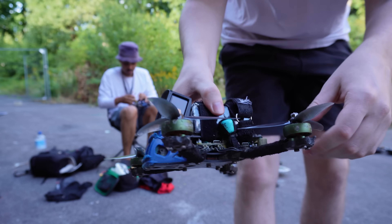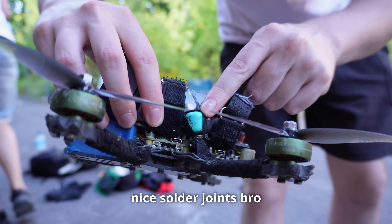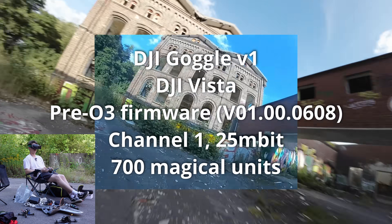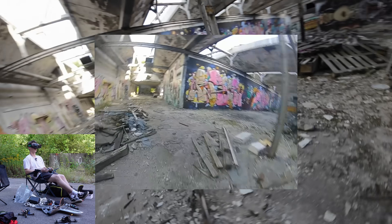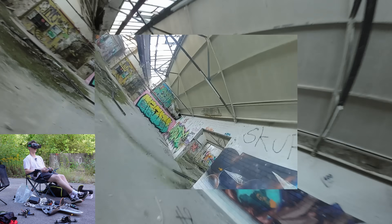First test is the old school DJI V1 system with the Vista. Here it's already super laggy and barely flyable. I can fly through here but I can't do any tricks. And here it's a little bit laggy but I can do stuff. I love the Vista system for the durability.